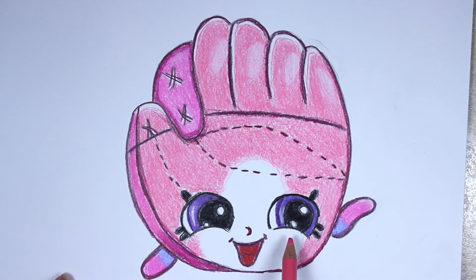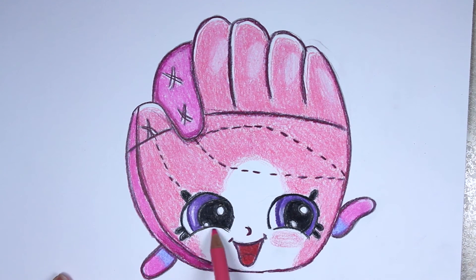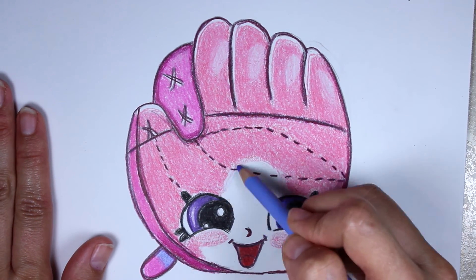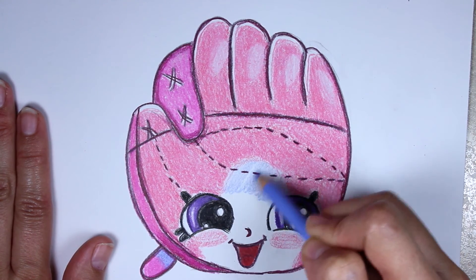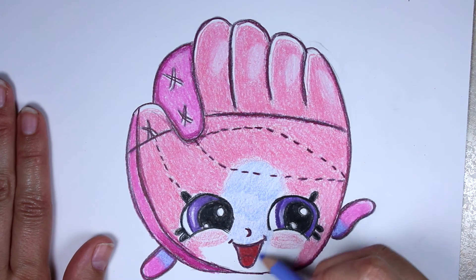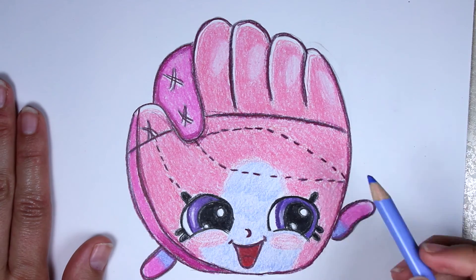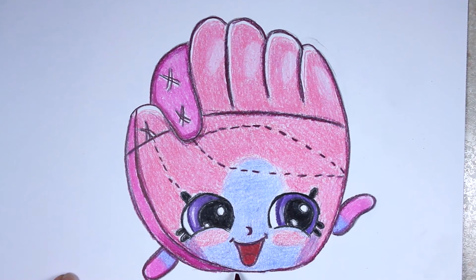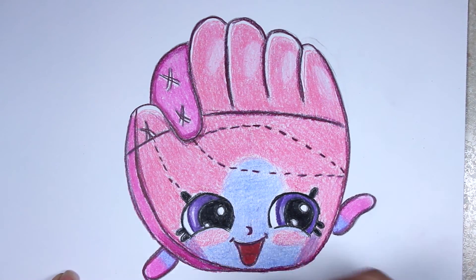Let's go ahead and take our light pink — our normal pink — and color in a little bit over here for her cheeks before we take the blue. Now let's switch to our blue and color in her face, adding a nice layer or two. I love the fact that they made her pink and blue — I think it's such a nice combination. Now we're going to take that purplish color again and darken up a little bit down here as well.